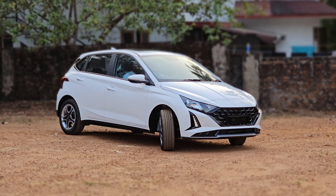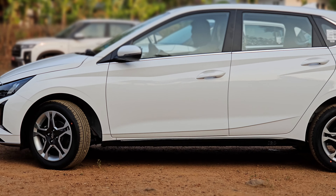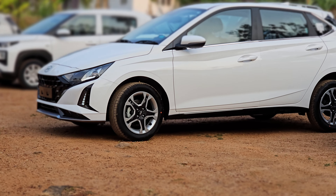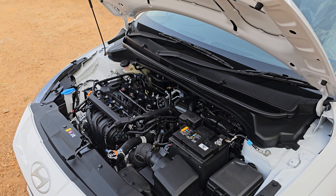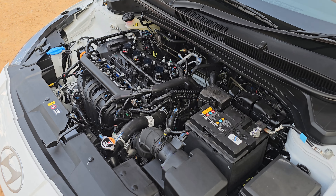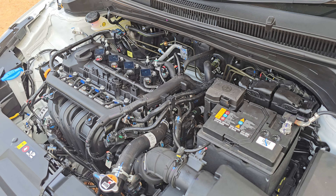The i20 has a sports option with a different variant that we are launching in two months. For the normal sports variant, there are features available here. We have a 1.2L Kappa series 4-cylinder engine with 86 bhp power. We are here with a company expert.